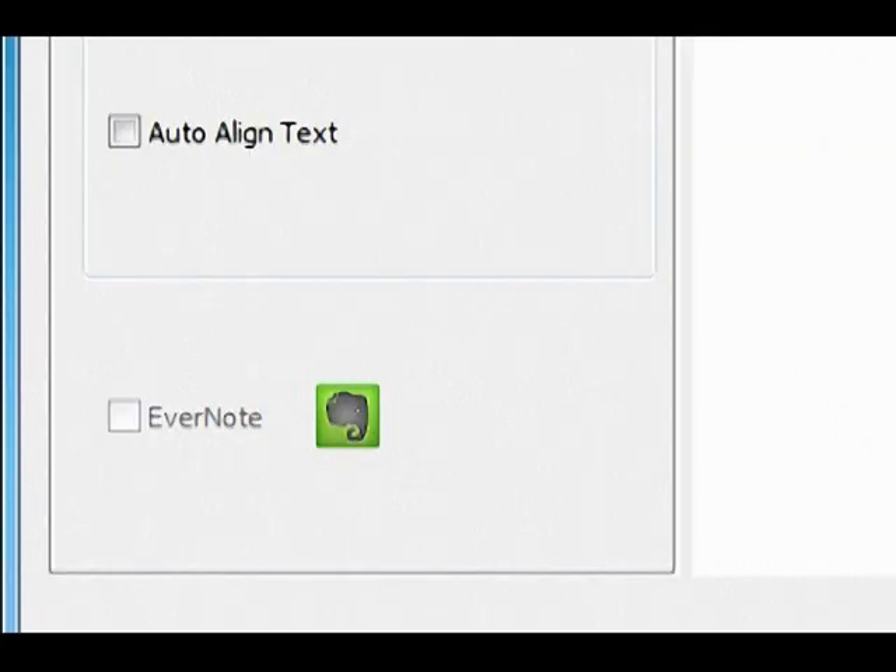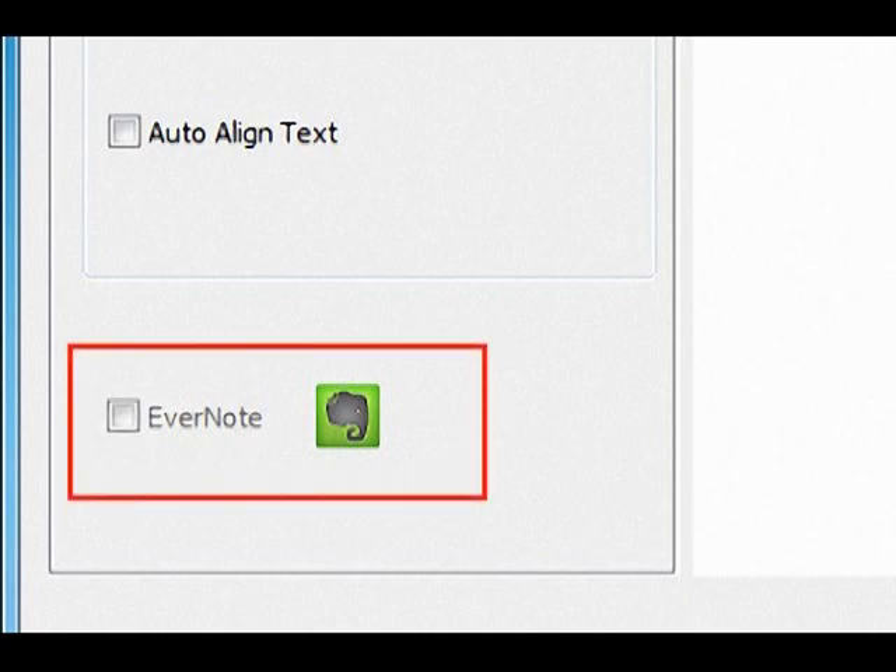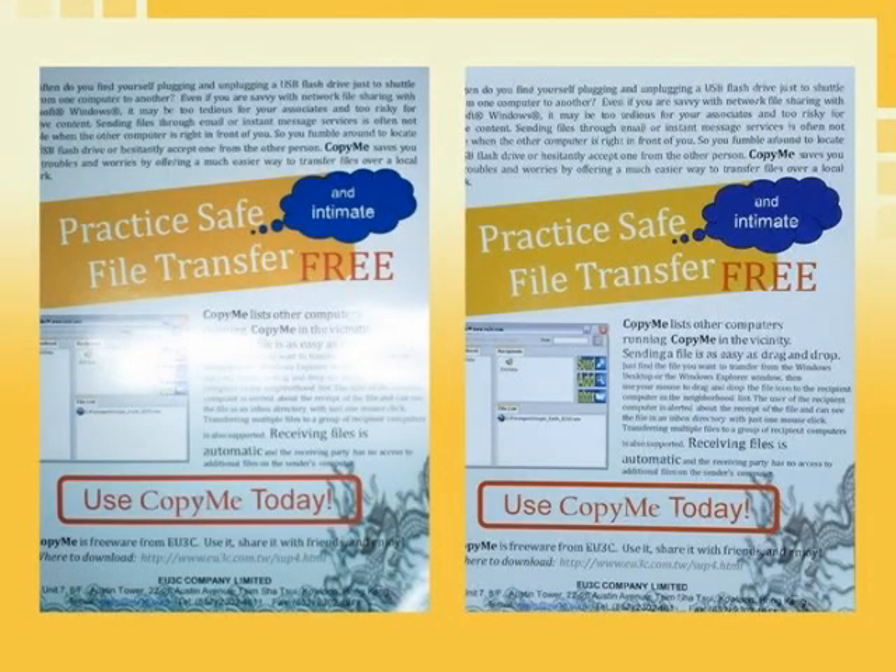It also supports cloud service. You just click on the Evernote button and upload your documents to the cloud where you can access them from mobile devices. The lamp cam has an anti-glare system for scanning glossy prints and objects.